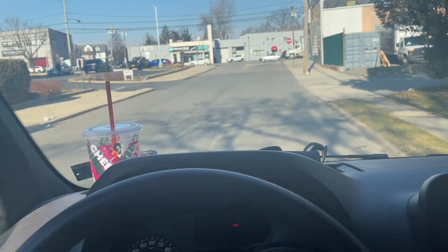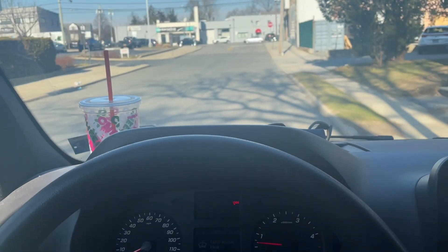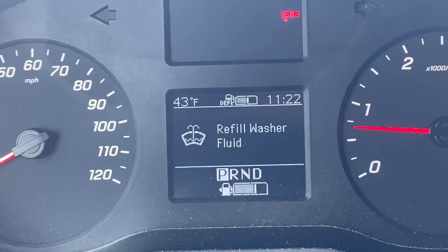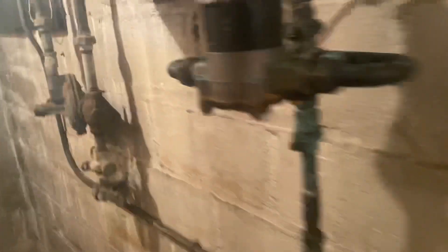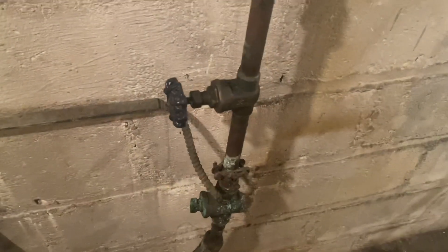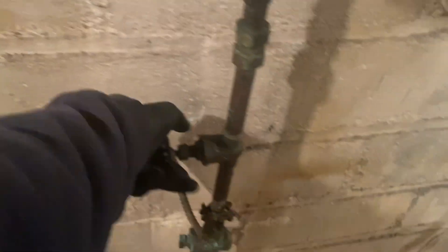Alright Steven, it is 11:23. Let's see how fast we bang out this water here. Let's isolate this — we don't have an isolation valve in the hot water, so we're going to turn off the main water valve. I don't want to use that one. I guess I will be using this one.